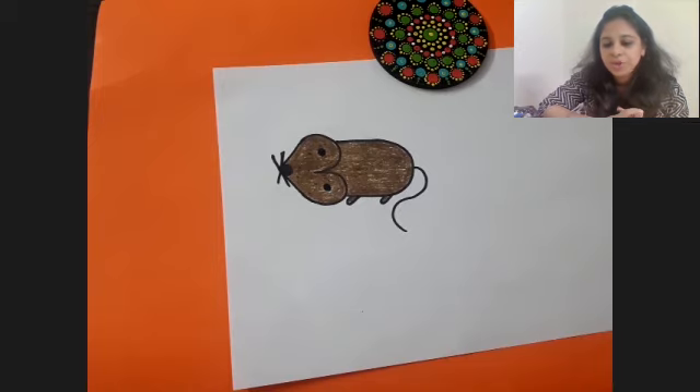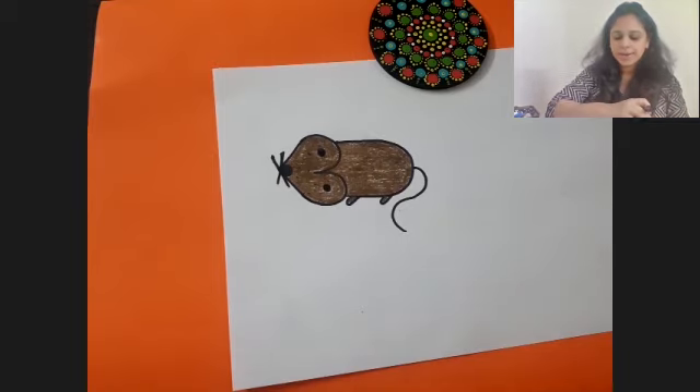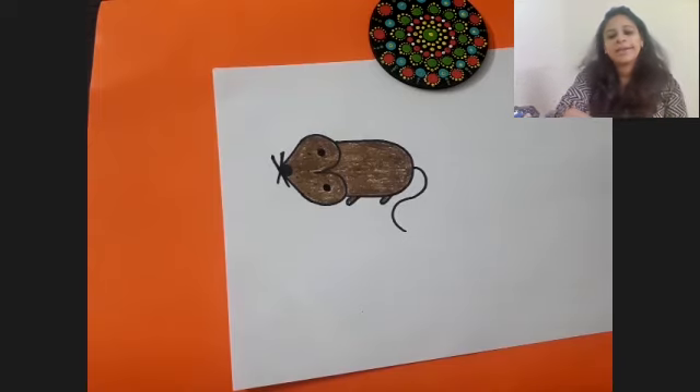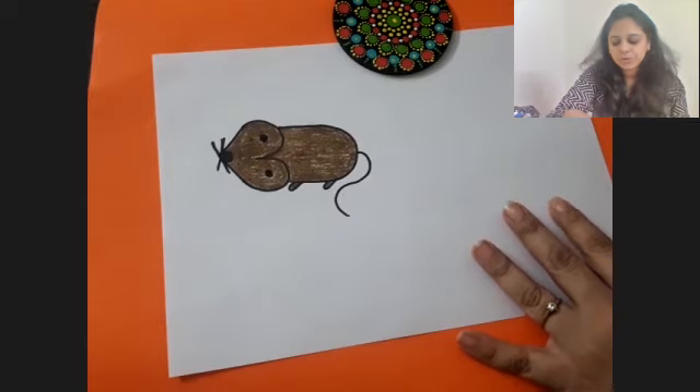I am waiting for you all to finish. Once you all finish we can move on to our next drawing. Beautiful drawings - I can see quite a lot of you are showing me. Very good! I guess everybody now knows how to draw a mouse using number three. Good going everyone! I guess everybody has finished coloring their mouse, so let us move on to our next drawing.